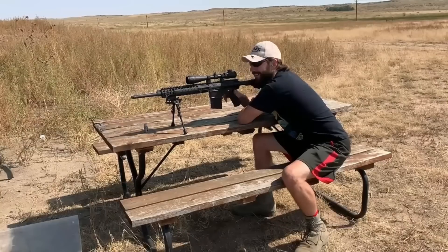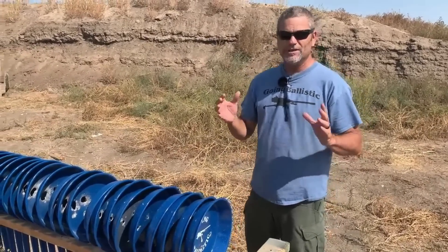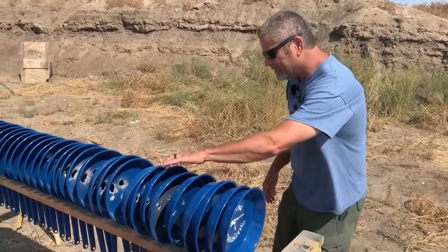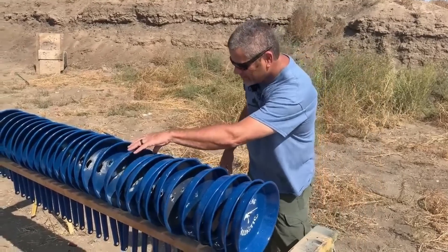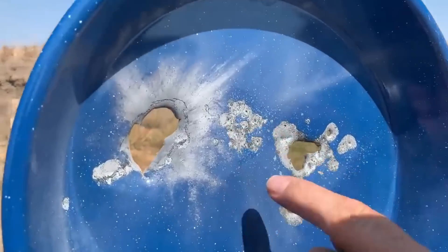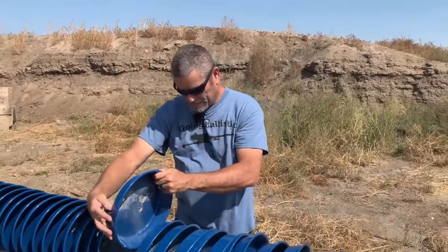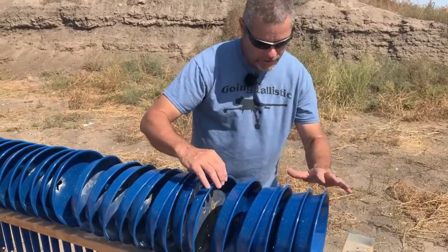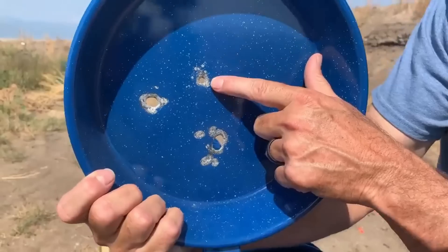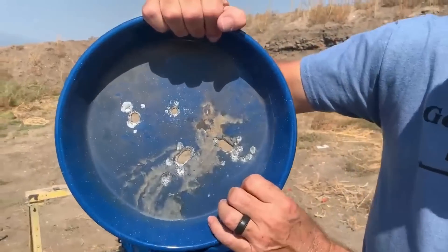That was pretty close to where I was aiming — that's a tiny hole. Well, that was a little disappointing. It went through less pans than the regular round did — only 13 plates. Here's the 13th pan with tiny holes, and that's it. It looks like around the fourth or fifth pan it started to break up, because there are little holes over here on the pan, and then it just gets bigger from there on out.